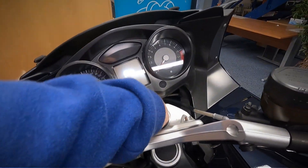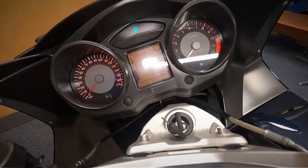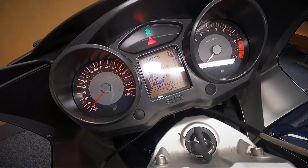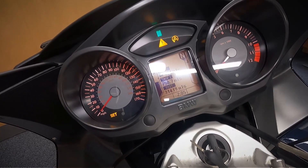This also has tyre pressure monitors on it as well. Let's pop the ignition on and have a look at the miles — it's done 31,419 miles.